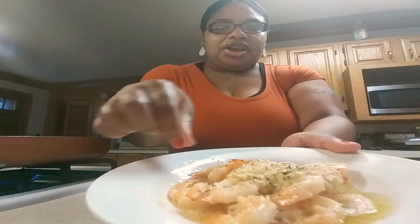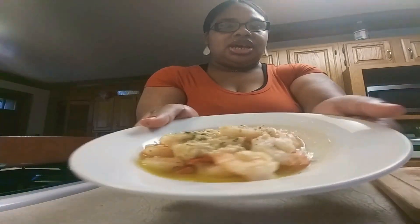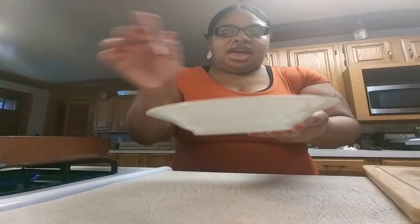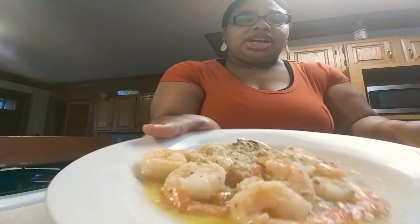I already have some prepared for you — there it is. I also added parsley. I have to add parsley to all my dishes. You can see a close-up — the butter, the shrimp, the garlic. It smells really really good. The shrimp is fresh and ready to be eaten. I'm going to taste a little bit... wow, this is really really good. You have to try it.